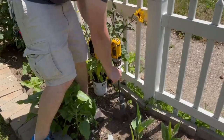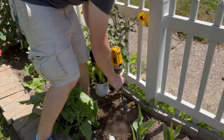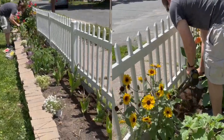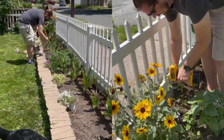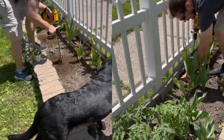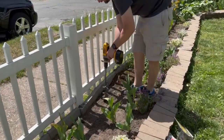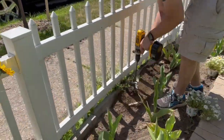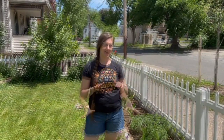That literally took around four minutes to dig all the holes. Now we're going in with the fresh soil and the Biotone starter fertilizer, and then we're going to plant everything up.